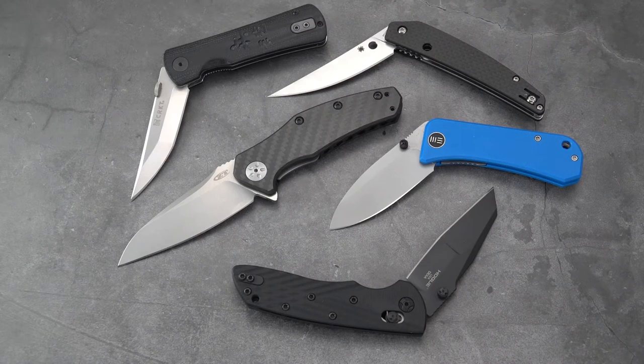Greetings again blade fans and welcome to a review of some smaller knives that I happen to like. As much as I'm always touting how I'm a fan of larger blades — and I am, they're sort of my preference — there are times when a smaller blade is easy to carry and very handy. So I have these five and I'll go through them one at a time, left in the half-cocked position I used for my thumbnail photo.